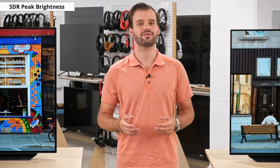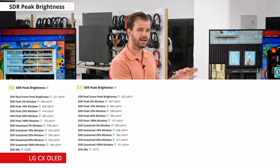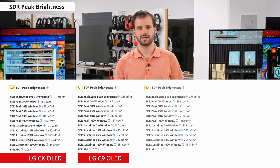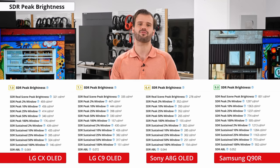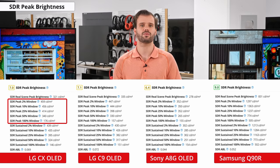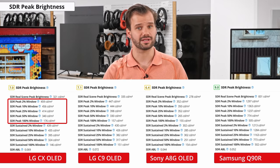SDR peak brightness refers to how bright your screen can get when watching standard, non-HDR content. A brighter screen will help your TV overcome reflections and glare, and this TV can get bright — about as bright as last year's LG C9 at around 460 nits at its peak. This is brighter than the Sony AAG, but LED TVs like the Samsung Q90R outperform OLEDs in brightness. The brightness of the C10 depends on the window size — as it increases, brightness decreases due to the auto-brightness limiter circuitry. You can disable this by turning off the peak brightness setting, but brightness will drop to around 300 nits.